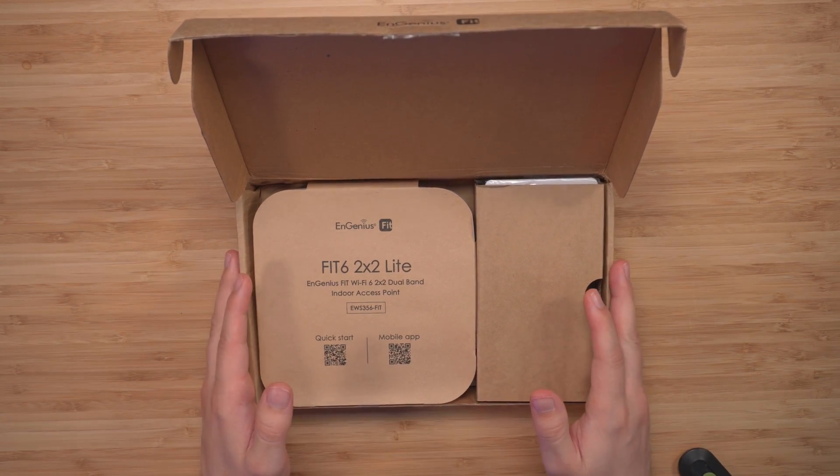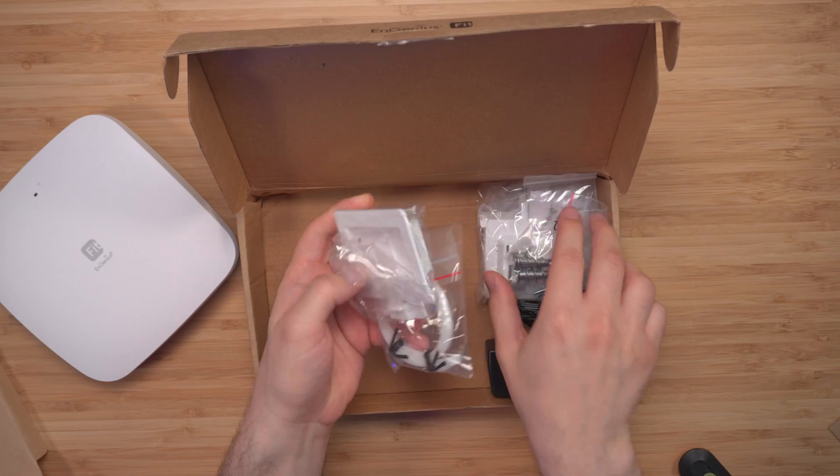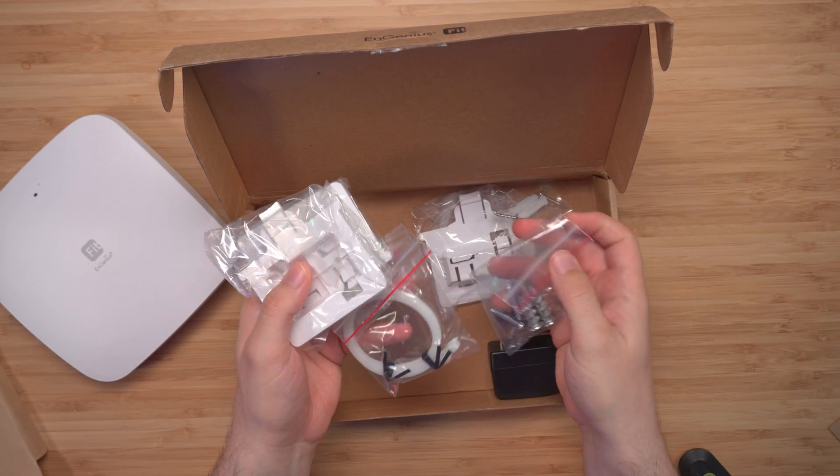Opening up the box, we have the EWS356 Fit access point and all the ceiling and wall mounts here as well.